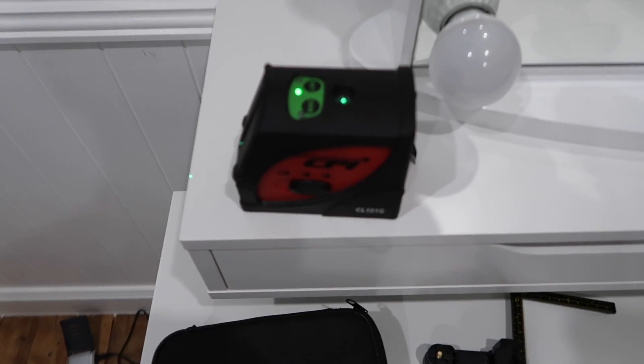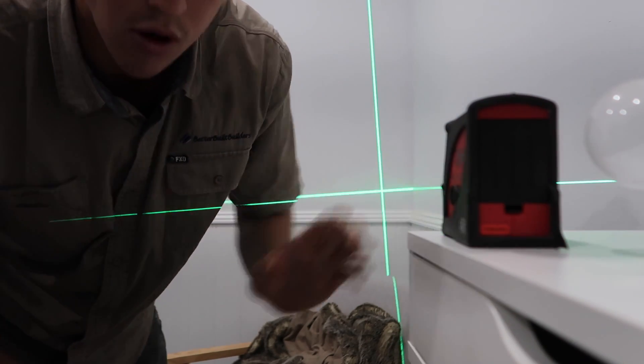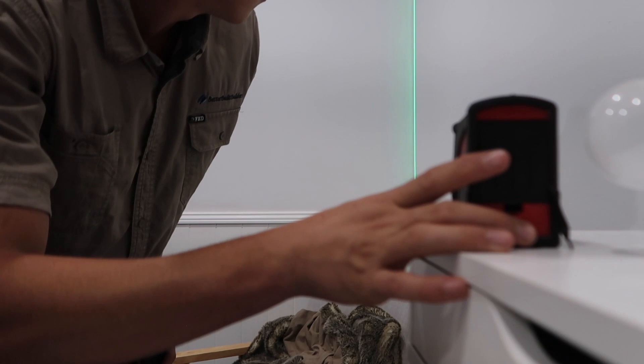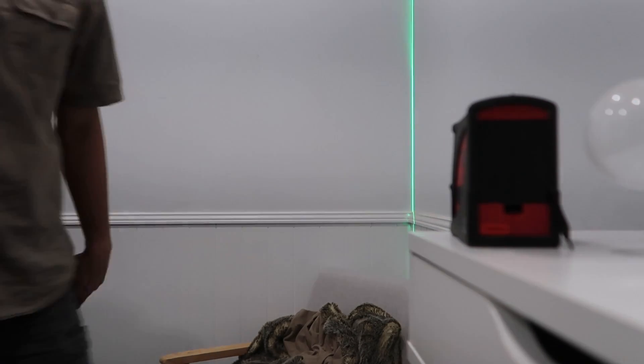If I want to move it around I lock it off first, reposition it roughly, then unlock it back onto the line. There you go — I've just lined up the corner. To get both lines on at once, just click the line button once more and you have both a horizontal and vertical plumb line. These are awesome on site for hanging doors, architraves, anything that needs to be level.